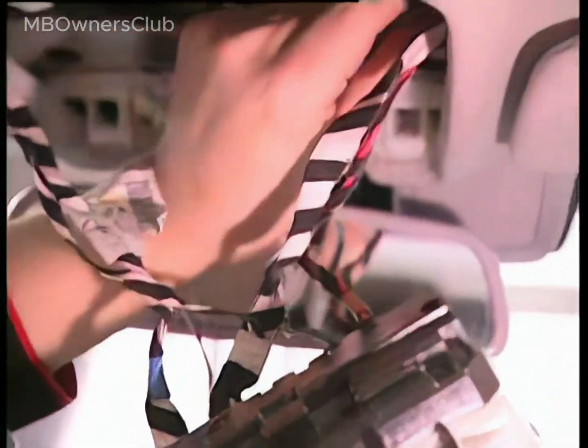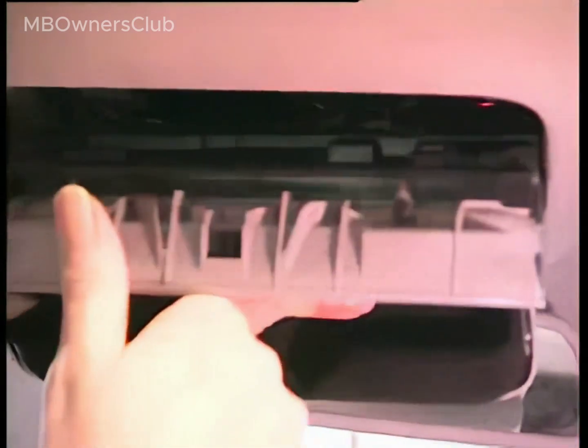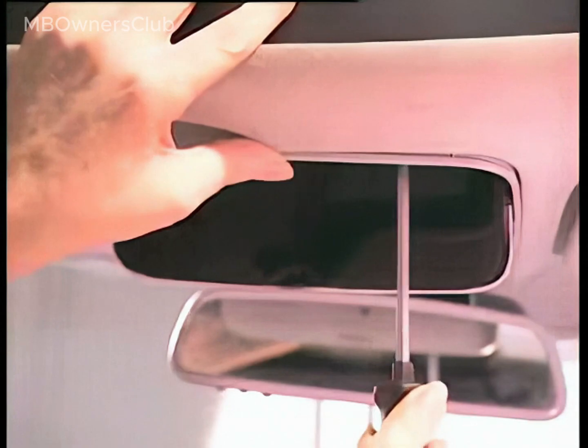Reattach the microphone for the hands-free system. Tighten the screws for the overhead control panel. This completes the installation of the inside rear-view mirror.